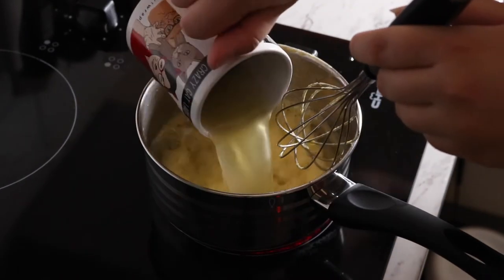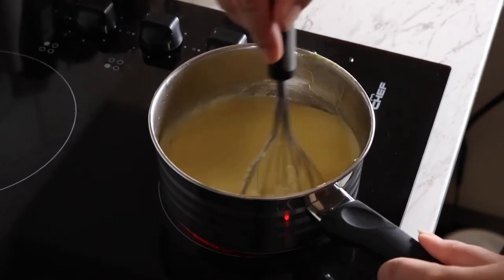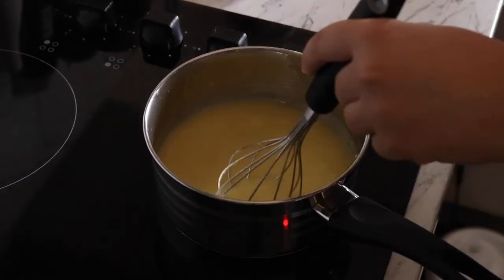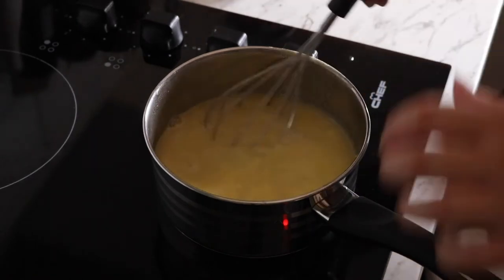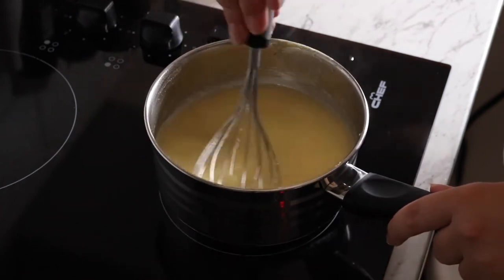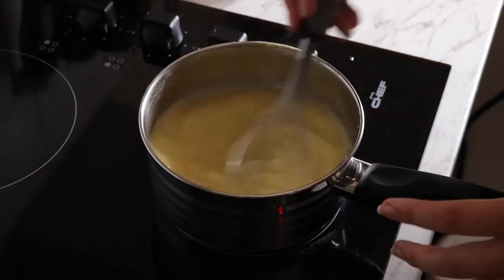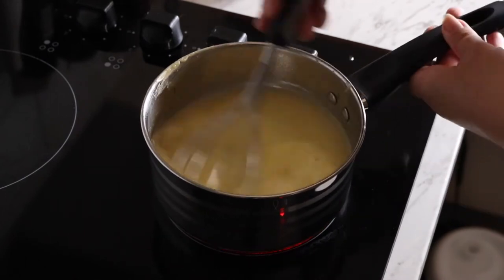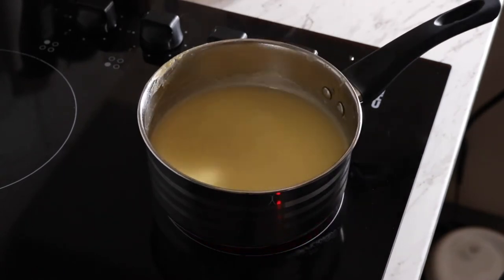Now I'm going to add the stock — two heaped teaspoons of stock powder with two cups of boiling hot water. I'll just mix this in and add more water as needed since it already has the stock powder. By doing the sauce on the stove, your mixture in the slow cooker becomes a delicious gravy. The veggies and herbs and seasoning will add more flavour, but this is just the start of it. It will all cook together and it will be very nice.